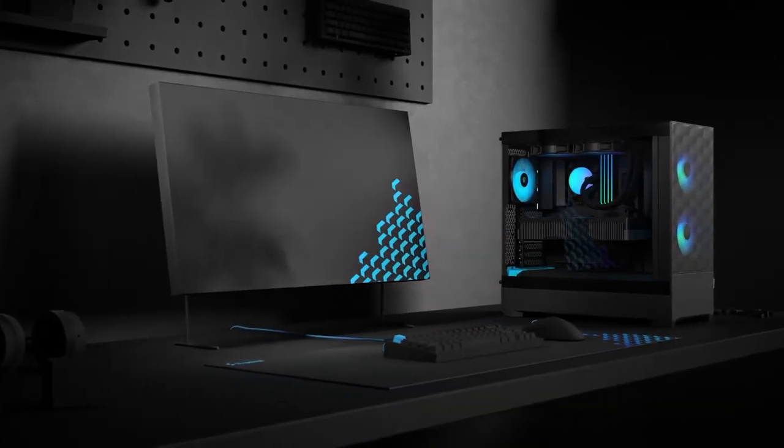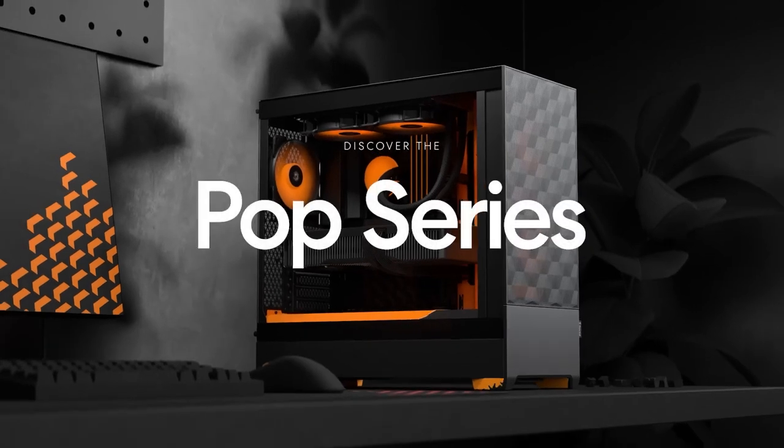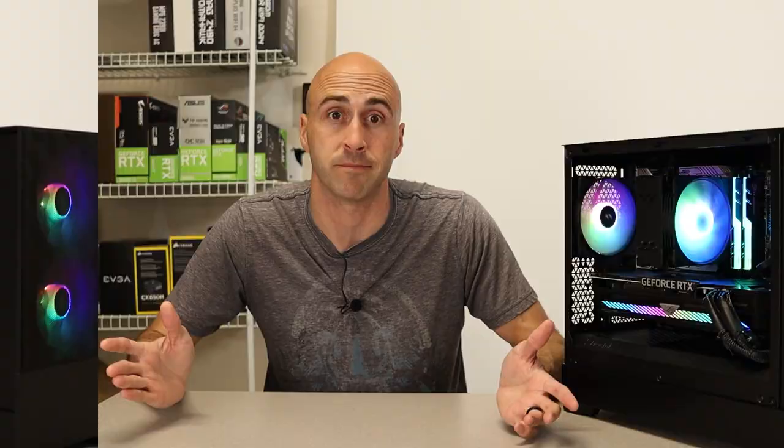The standard versions also give you options for color accents such as blue, orange, green, and pink with the black version of the case. This allows you to personalize it a little bit more to your liking. Fractal has provided so many choices for this case it's almost overwhelming. Let me take you for a walk around the Pop Mini that I have here.